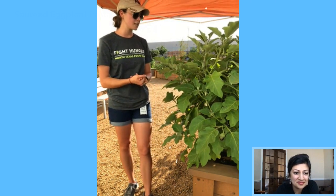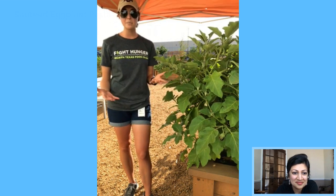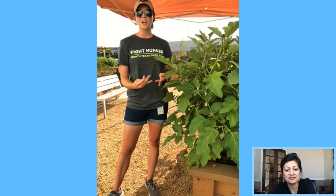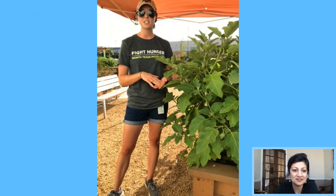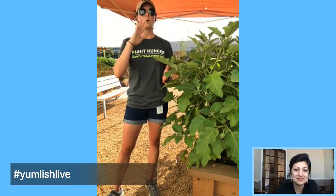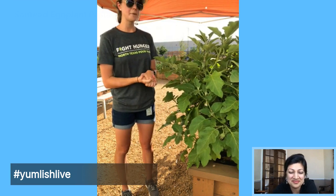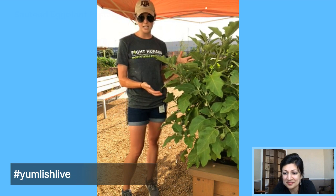We have the Black Beauty variety here, which is what we grew in our garden this year. There are a lot of different types and varieties of eggplant you can grow and cook with. If you want to look at varieties that do really well in North Texas, go to Texas A&M AgriLife Extension's website — they have a whole list of eggplant varieties that will do well in our area. I'll go into detail about how we grew our eggplant here at the food bank.